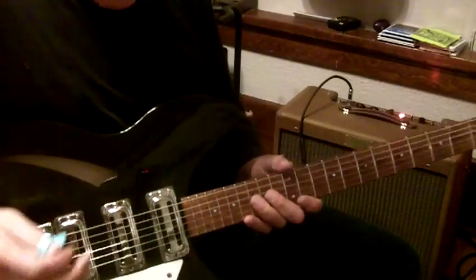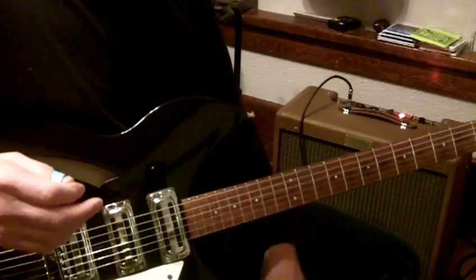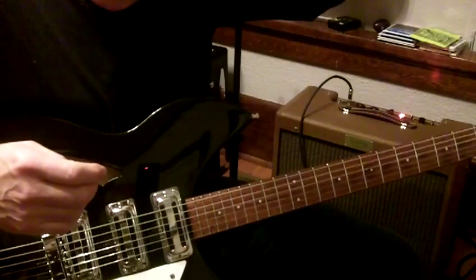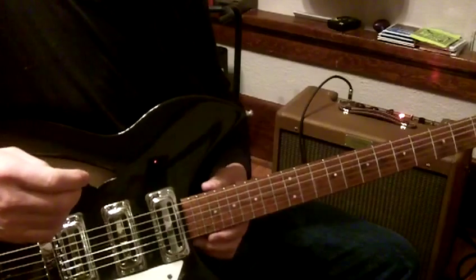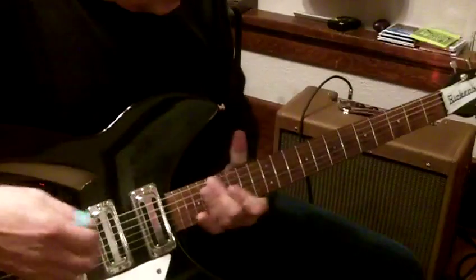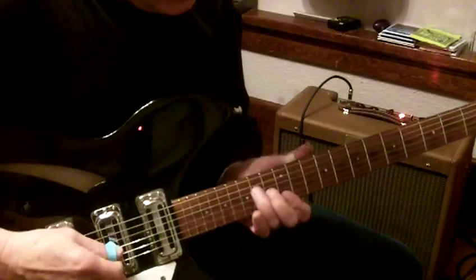The guitar has a really thin neck like they had in the sixties. It's kind of like a Hagstrom — I had a Hagstrom. I've never had a Rickenbacker before. They advertised Hagstroms as having the fastest neck ever, and I think that's because of them being so thin. Also not a wide neck. But anyway, the thing does play nicely.